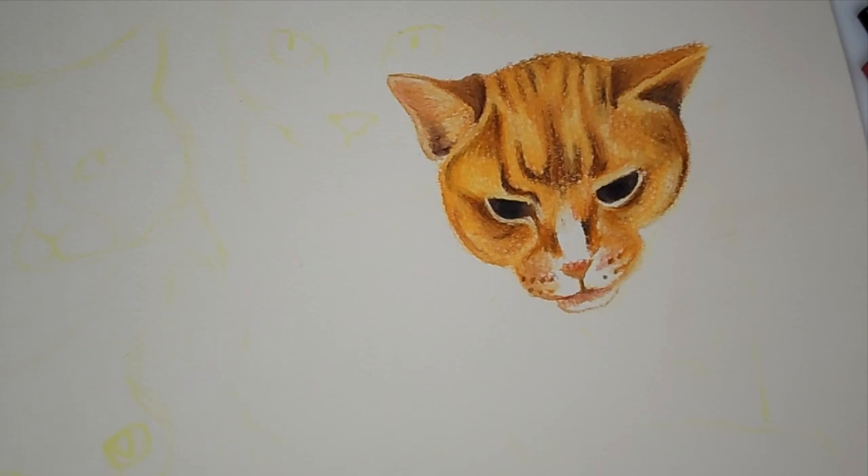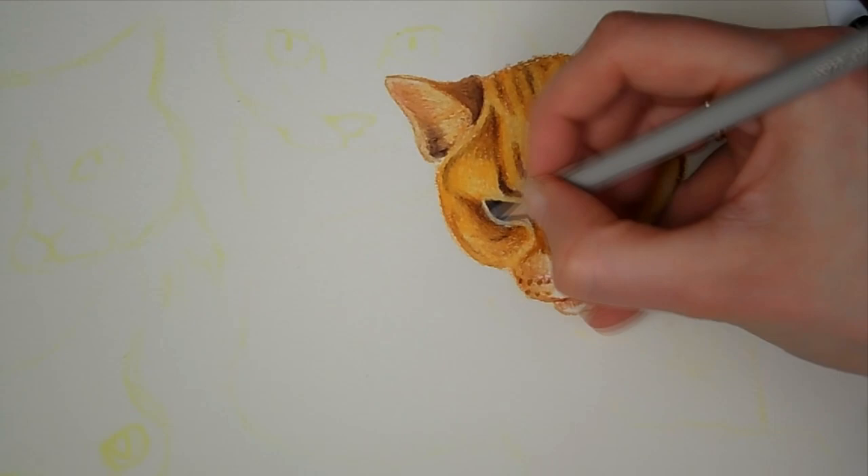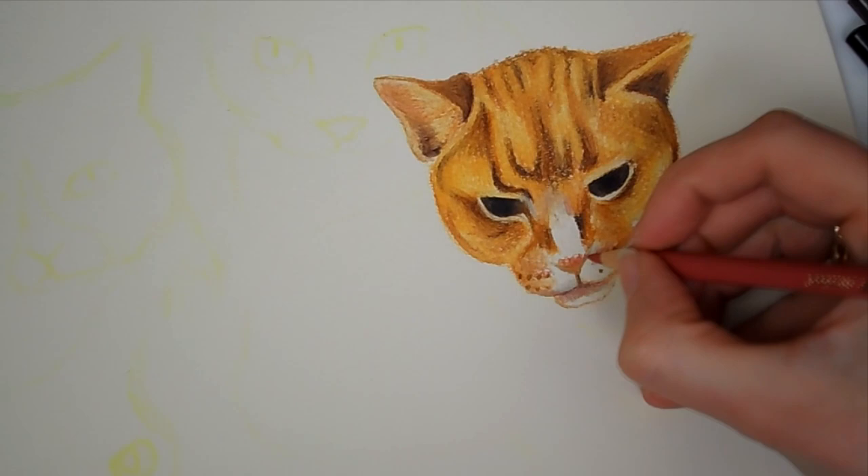It was great because it meant I could work back on top with the Polychromos and add the extra detail layers, rather than keep trying to build up, because you can only build so many layers of colour pencil.